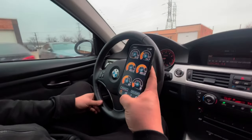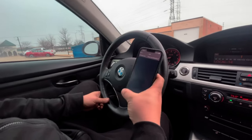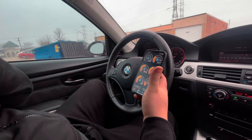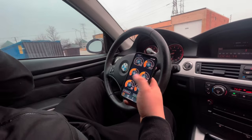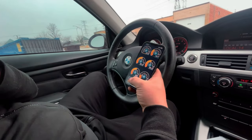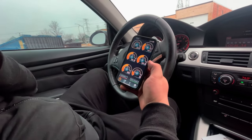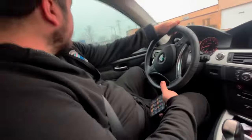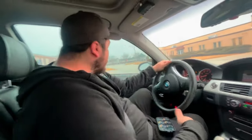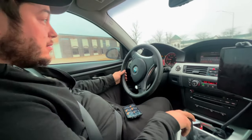All right, we're connected. Then I'll go to my logs, delete any previous logs, and start fresh. These are the monitors I have set up: boost, trans temperature, AFRs, my low pressure pump, and rail pressure right there. We'll do a third gear log from about 3k to 6k and send that over.